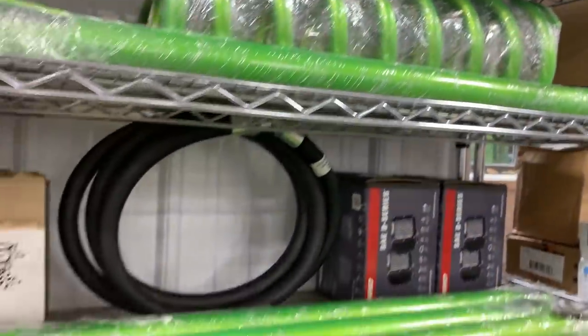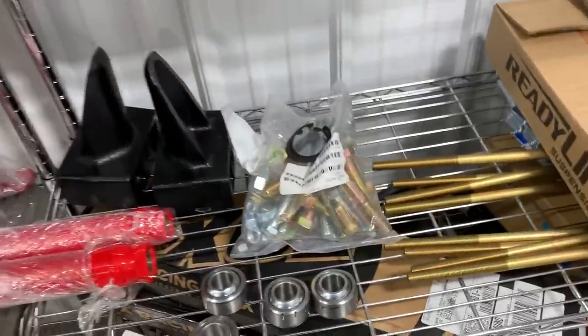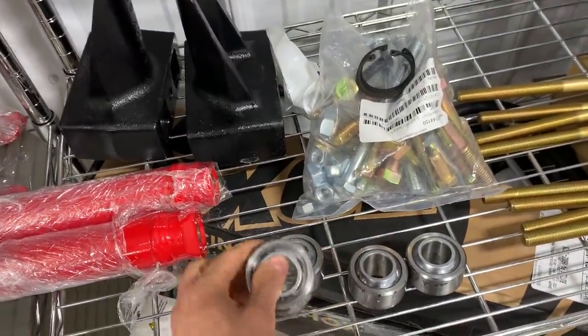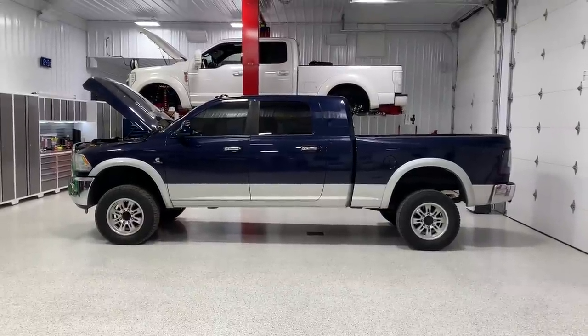Here are the brackets for the bumpers — I still need to get those painted. We've got all the bushings we had to press out before we sent the arms off to powder coat. We have rear lift blocks — the ones we won't use and the new ones we will use. These are two-inch blocks and those are four-inch blocks. I went with two-inch blocks instead of four-inch — this is kind of a shot in the dark based off measurements.